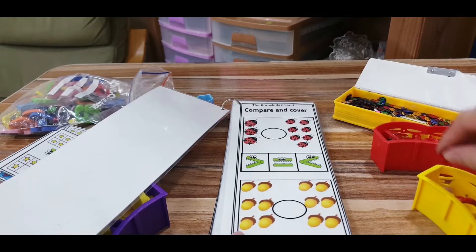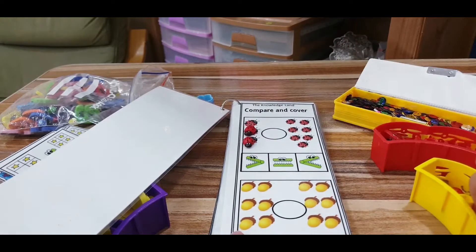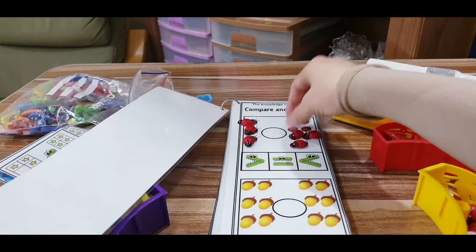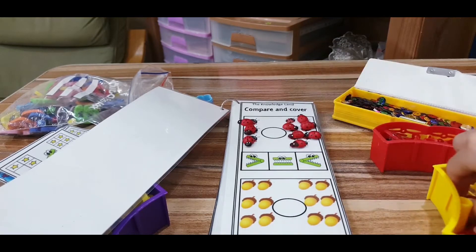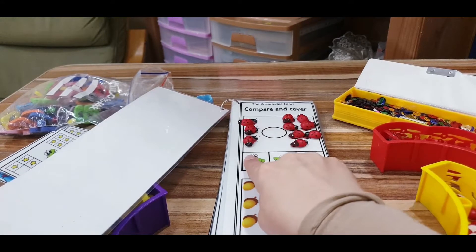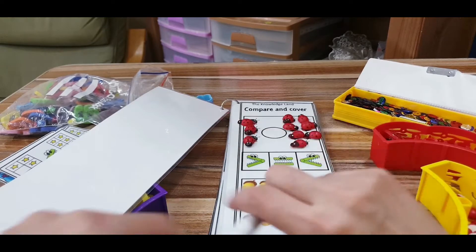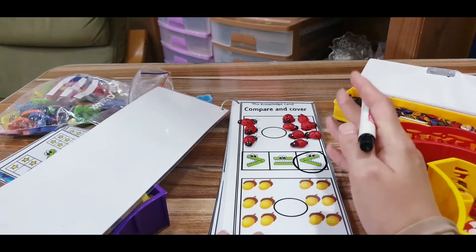For example, for the first one, I have these ladybugs. I'm going to ask my child to count each set. In the first set we have three, and in the second set we have seven. As the child places the ladybugs — or whatever manipulatives you have, like cubes or pom-poms — the child will see that there are more ladybugs here than there. So this means this group is less than the other. The alligator's mouth will open to the right side, since the right side is more than the left side.